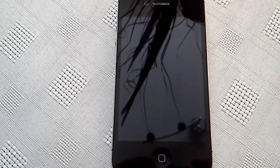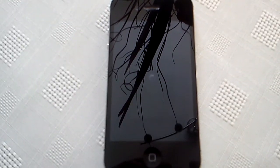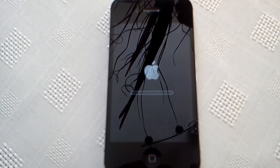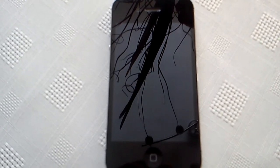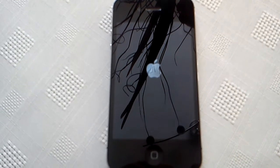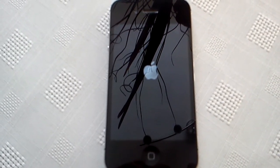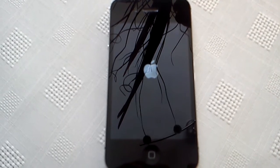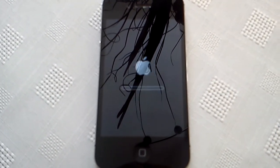Now it's going to wipe the whole phone clean. Please bear in mind it's going to take a while — it just depends on how many applications you've got. If you've got quite a few apps it'll take a while, but if you don't really have any applications it'll only take a matter of seconds.